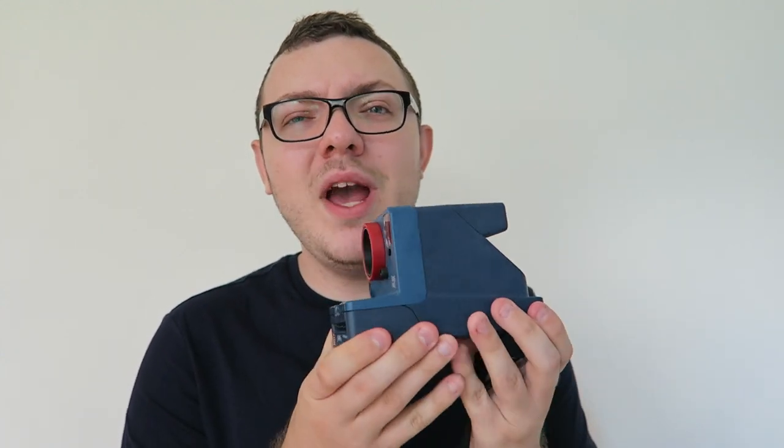Hey guys, today I want to talk to you about a camera that I'm super stoked about, really happy to have in my camera collection. I'm going to be talking about this camera a lot over the next little bit, and that is the Polaroid One Step 2. I bought the Stranger Things edition because I've been waiting for a while to really get a cool edition for this camera.